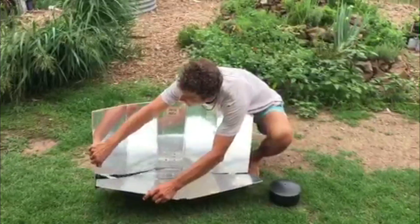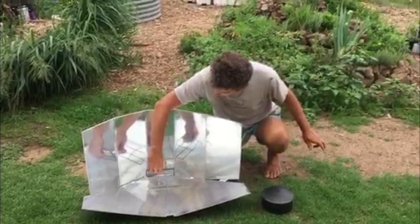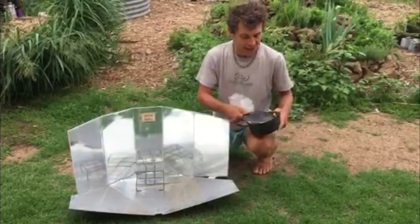The beauty of it is it's all made from recycled materials. This tray is a fence panel, and the pot I found on a curbside and sprayed it black. Black color attracts heat.